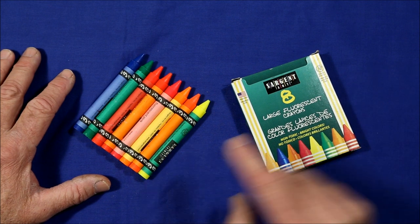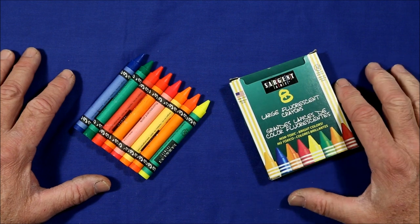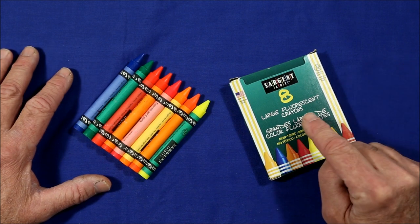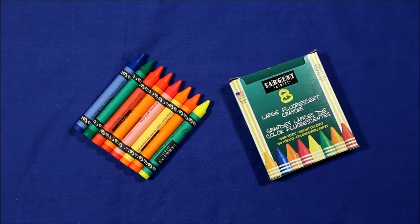These are large size fluorescent crayons from Sargent Art. I got these from Amazon in December of 2016 for about eight dollars. That's expensive for a set of crayons, but these are fluorescents, which means if you shine a black light on them they change from this to this.